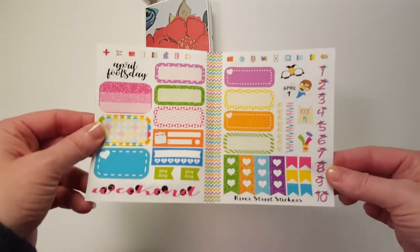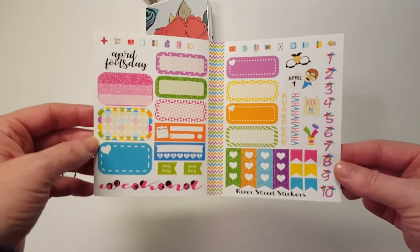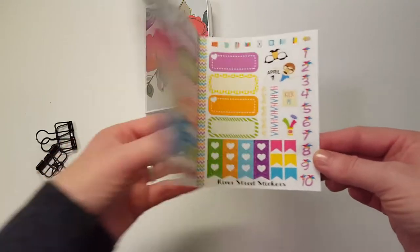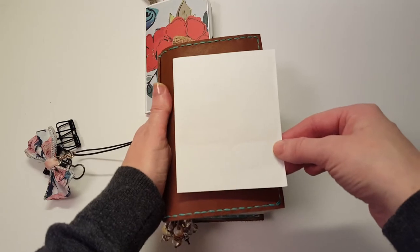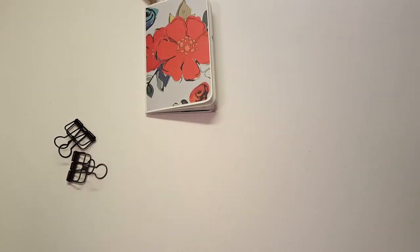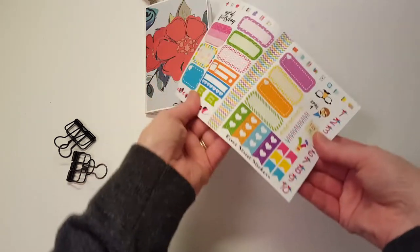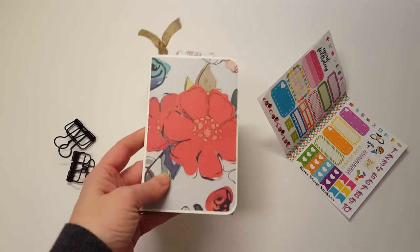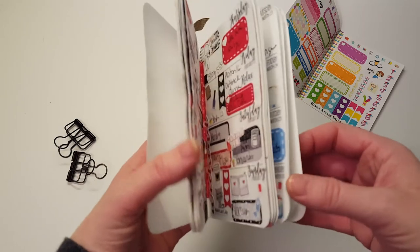I have this Traveler's Notebook sticker sheet from River Street Sticker. She does a really good job making these and you can fit this in any size planner from a passport up — it just fits right in there under your rings and you can carry it around. And then I have my So Much Crafting insert that Holly from River Street Stickers gifted me at Christmas — it was a three month insert and it's on the last week.